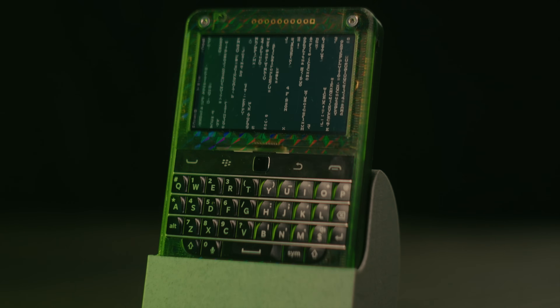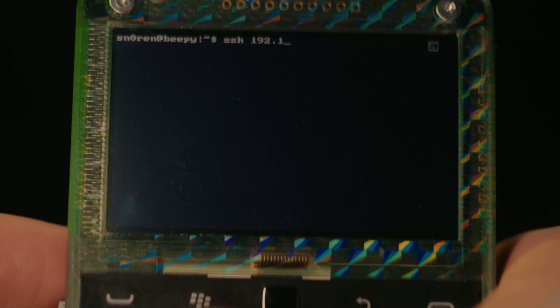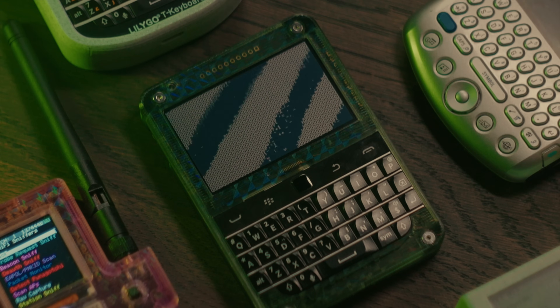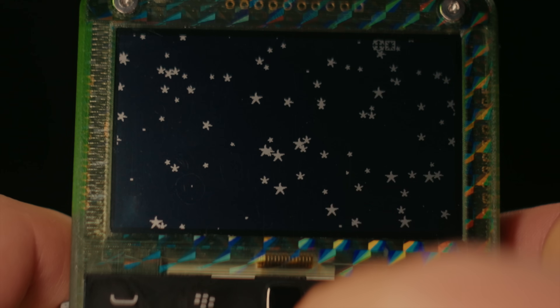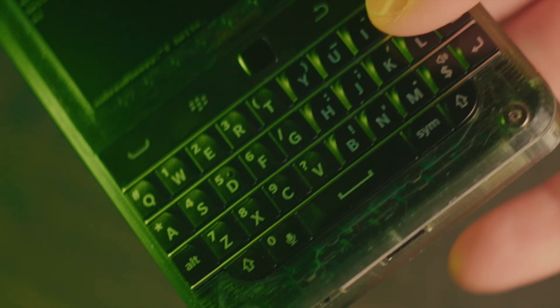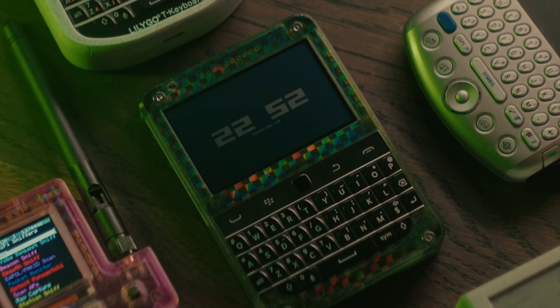This is a tiny computer that fits in the palm of your hand. The full power of Linux — hackable, tactile, simple. Featuring a very unique reflective memory LCD, a physical keyboard, and powered by a Raspberry Pi Zero. This is Beepi.